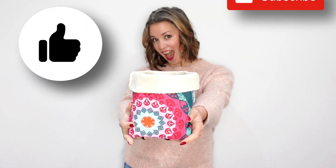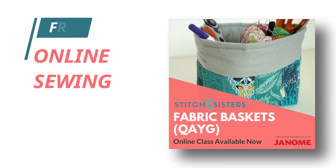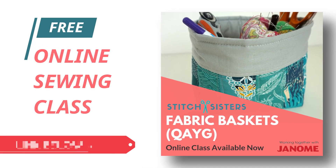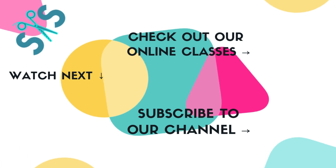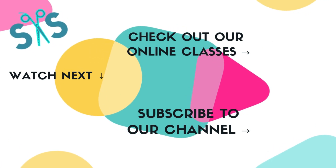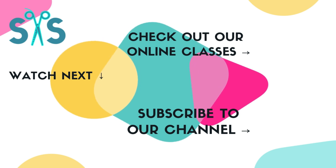If you enjoyed this video please give it a thumbs up and consider subscribing to our channel. If you like our little basket, why not try making a quilt as you go version, which is available as a free class on our website. Thank you so much!